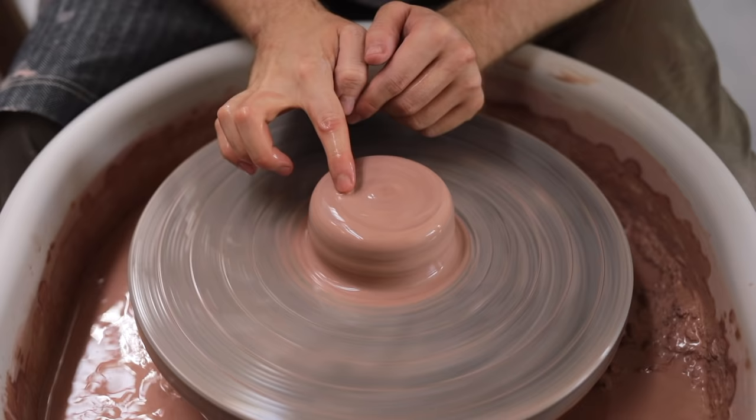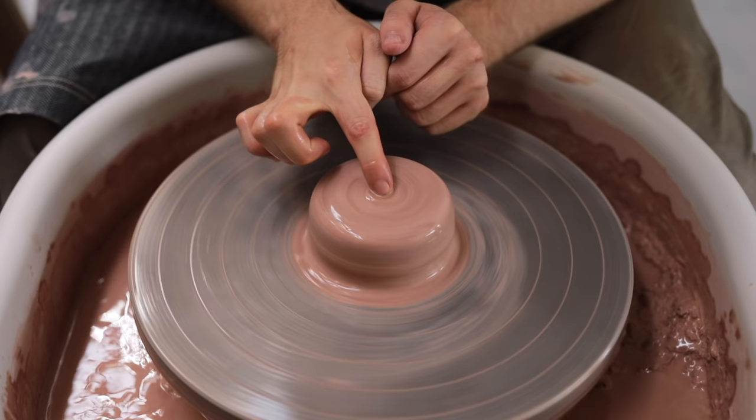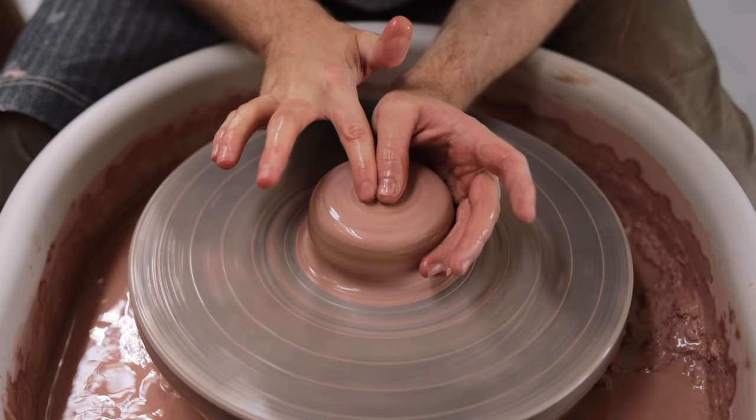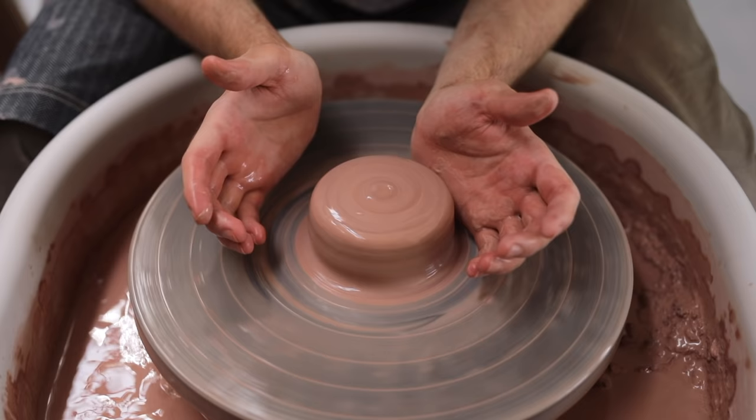The next step is opening up the lump of clay. You can find the middle just by gliding one finger across the top until it comes to the centre of the spiral. I then keep my left palm on the outside, supporting the lump. Personally, I use an index finger and a thumb — or you can use two thumbs too. Really, you want to just find what feels comfortable for yourself, as you'll find that everybody throws slightly differently.